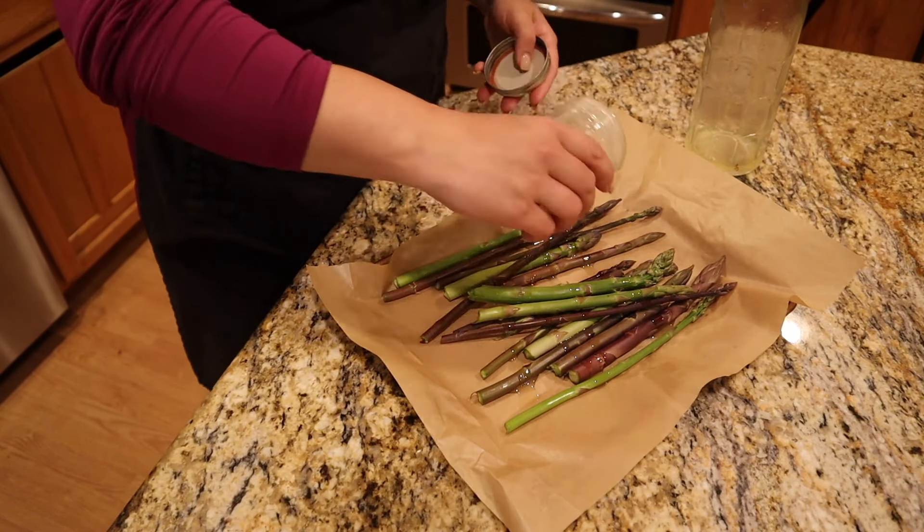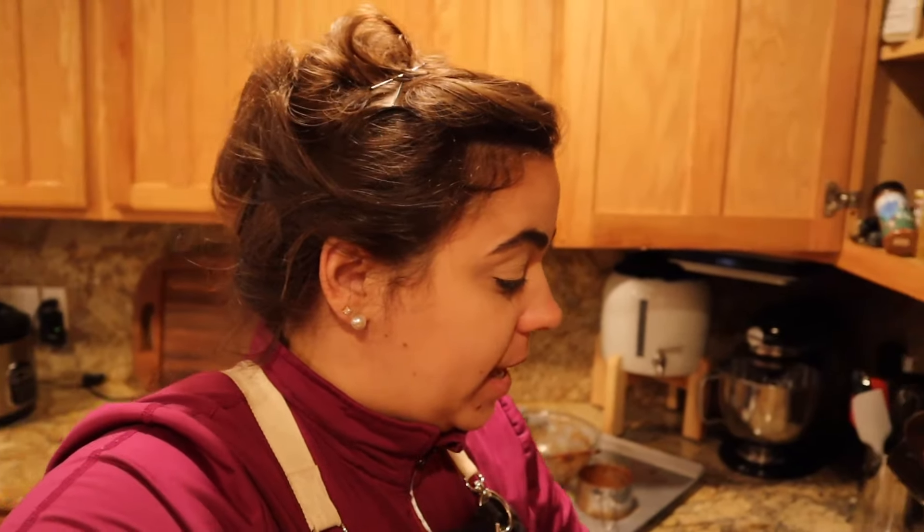The asparagus is not ready to go in the oven just yet. I'm only going to cook this probably at 415 degrees for about 15 minutes, so we'll be back when the whole dinner is ready to be served.